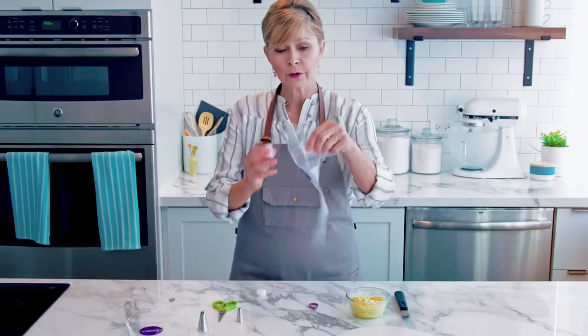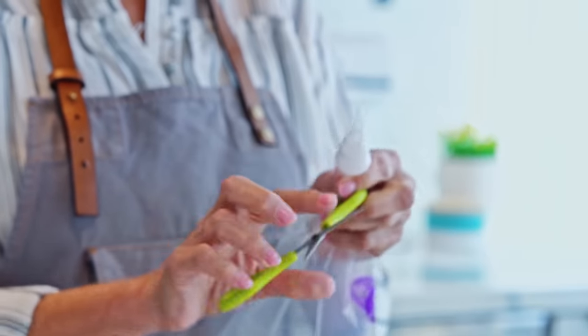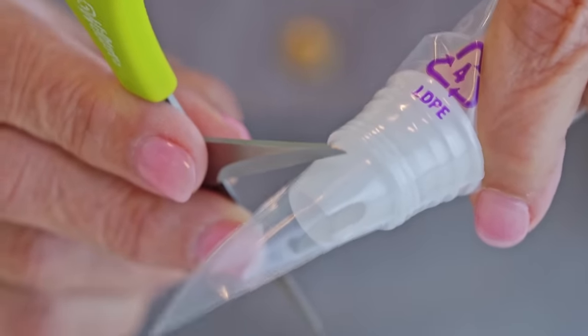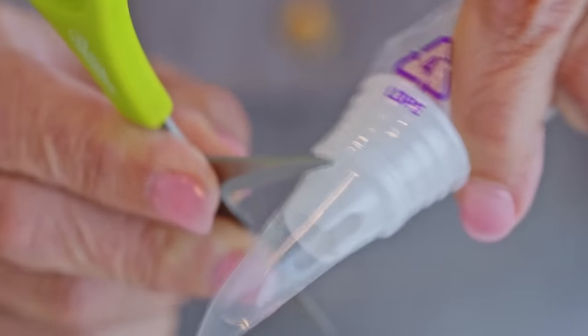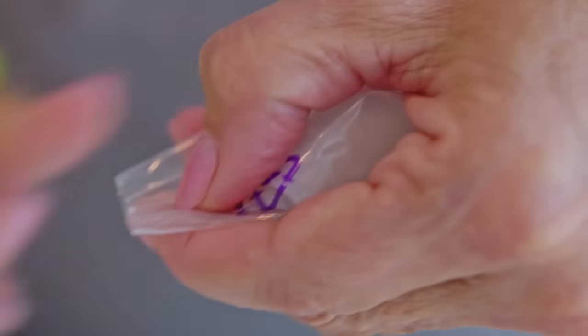To prepare your bag with a coupler, open your decorating bag and insert the pointy end of the coupler down towards the end. Take your scissors and mark the coupler just slightly below — about a quarter of an inch below that bottom thread. Then push the coupler back out and clip it off right at that point.